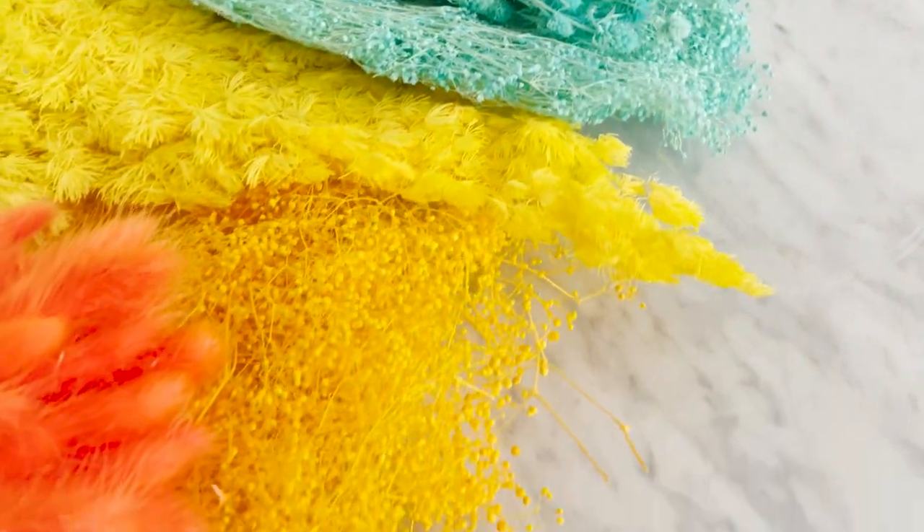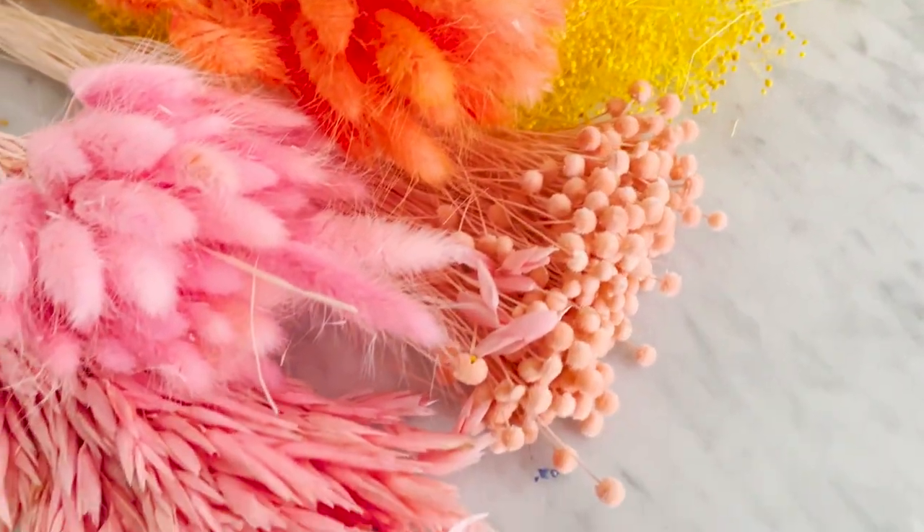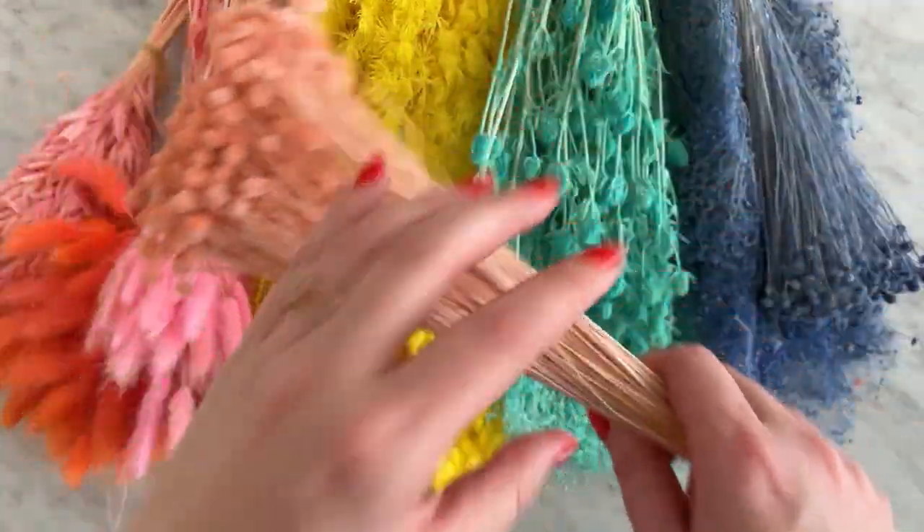Let's make a dried flower cloche. Dried flowers are the best way to add that pop of color to your home during the winter, and I'm going to show you a fun way to display them that will last for months to come.